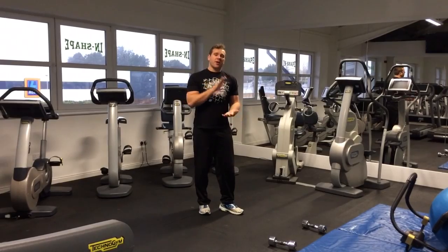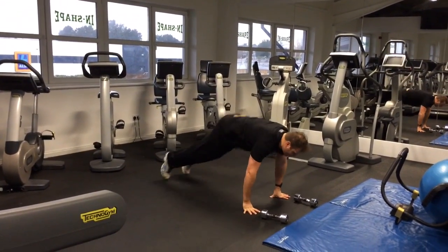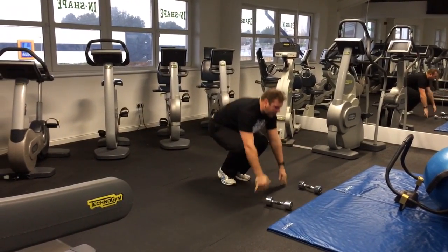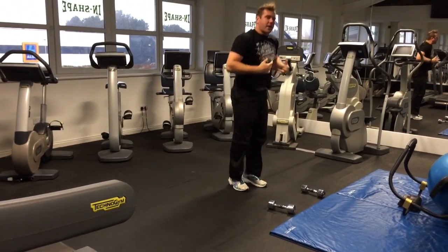Down-ups are very similar to a burpee, except you're going to go flat to the ground. From there: hands down, kick back, lie down, get the hands and feet off the ground, then back up. So just down — all the way down — lift the hands and legs, up and up.